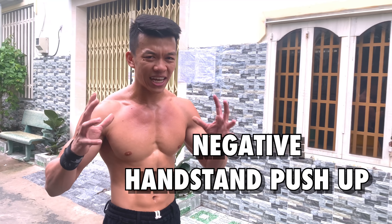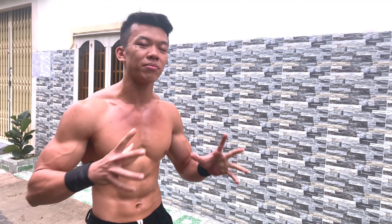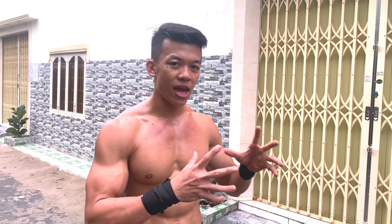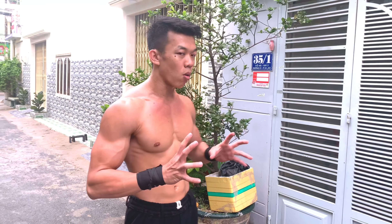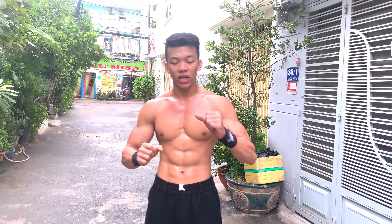Bài thứ 3 là Negative Handstand Push-up. Negative có nghĩa là bạn xuống thật chậm và có kiểm soát, càng chậm càng tốt. Khi bạn chưa thực hiện được động tác hoàn chỉnh, chỉ cần tập negative - qua thời gian bạn sẽ có đủ sức mạnh. Mục tiêu: quay bụng vào tường (không phải lưng), thực hiện xuống chậm từ 4-6 giây trong mỗi rep.